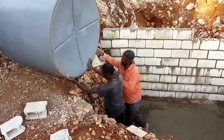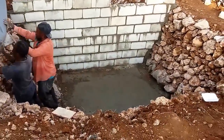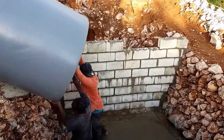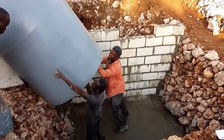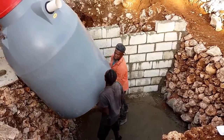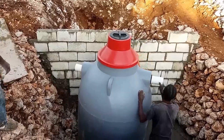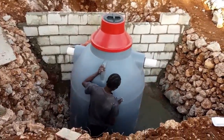We're getting the tank into the hole here now. As you can see, the base is concrete and it has been screeded off. The boundary wall is there to separate the septic tank from the soaker. The tank is now in the hole.